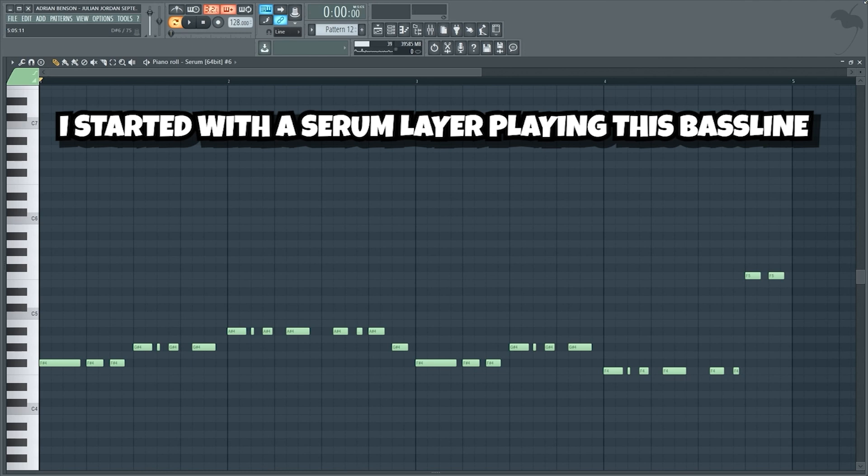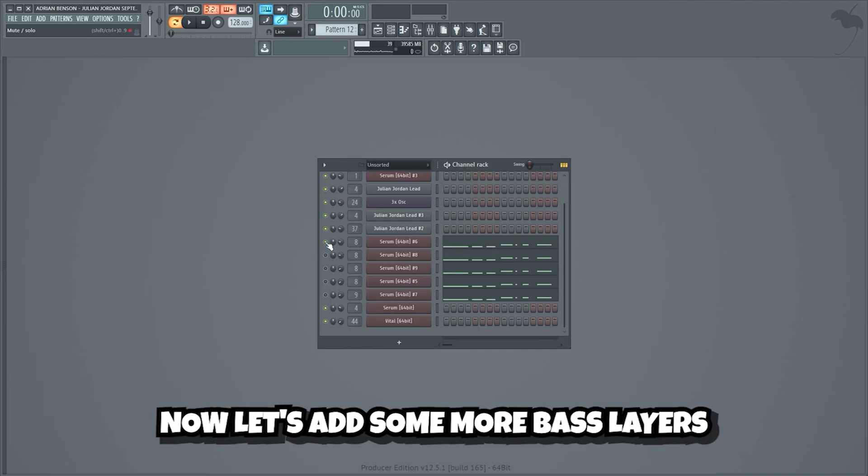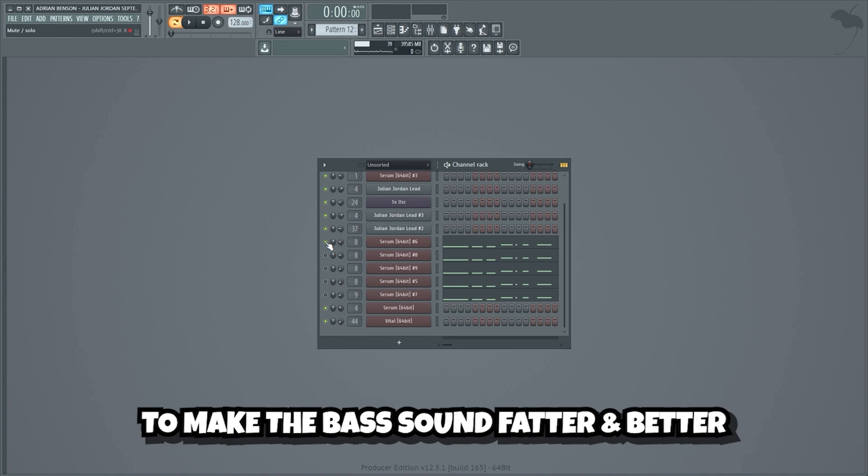I started with a Serum layer playing this bass line. Now let's add some more bass layers to make the bass sound fatter and better.